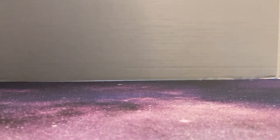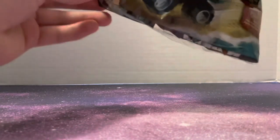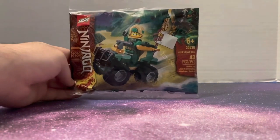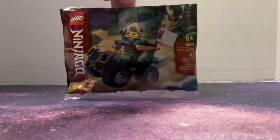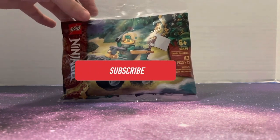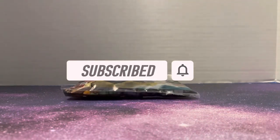Yo, what is good guys, it's Sway back with another review. Today I have a Lego Ninjago Lloyd's Quad Bike. I saw this at Walmart and got really excited because I'm actually kind of liking the new jungle theme they've got going on for Lego Ninjago at the moment. Only 43 pieces, set number 30539, ages 6 and up — but no one really pays attention to the age.